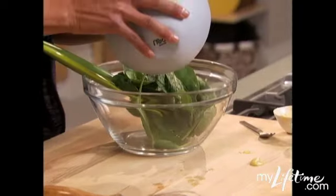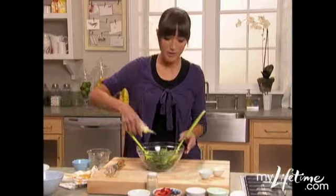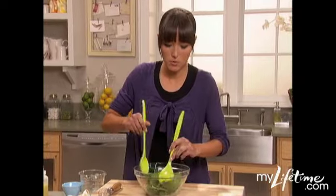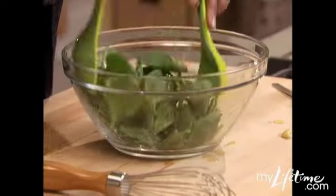I always make spinach salad. All I'm going to do is go ahead and dress this. Don't overdress your salad because then you're kind of ruining the nutrients and taking away from all the good things.